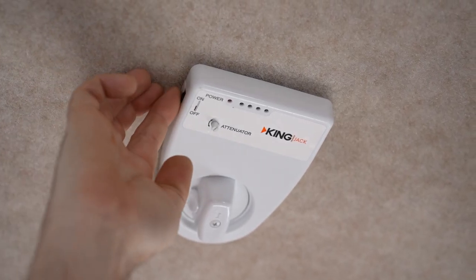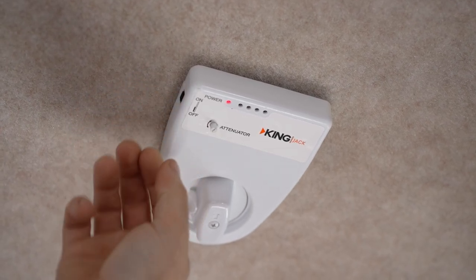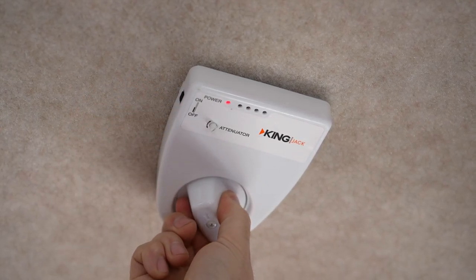There's another power switch at the base of the antenna. This is a small black slide switch. This antenna is a directional antenna.